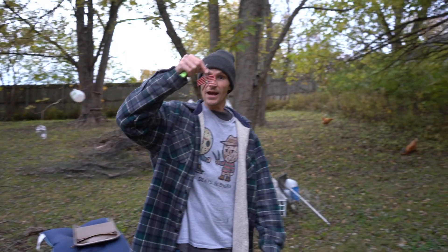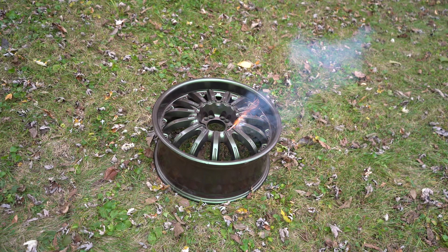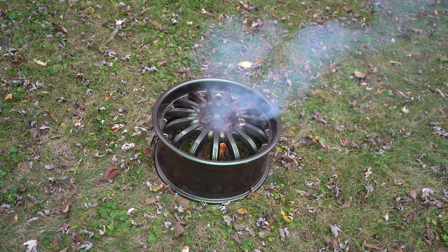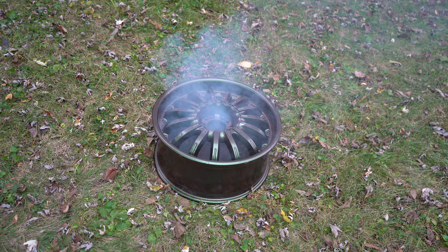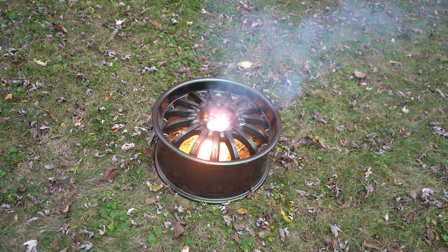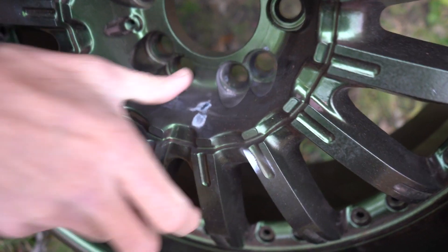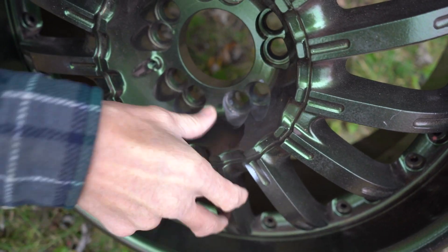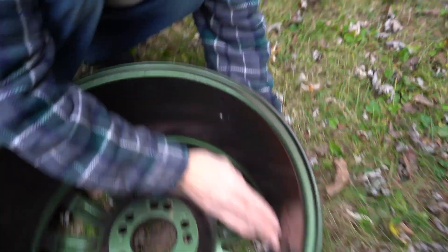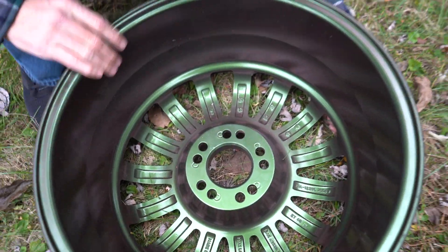If it can handle one, let's see how it can handle 10. We do have some marks there, but it looks like they just wipe right off — a little human saliva and everything wipes off pretty good. Let's flip this over and see. Just some marks, but it does not look like any damage is done.